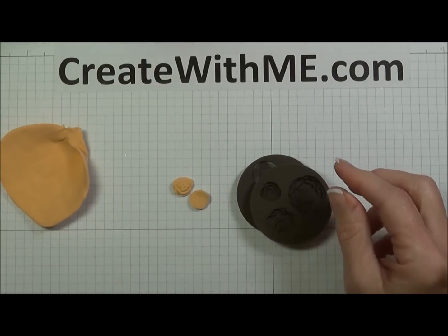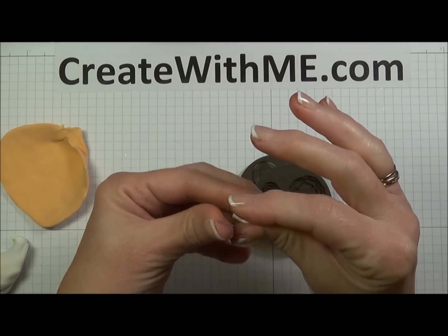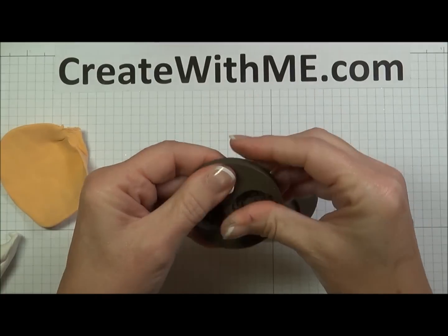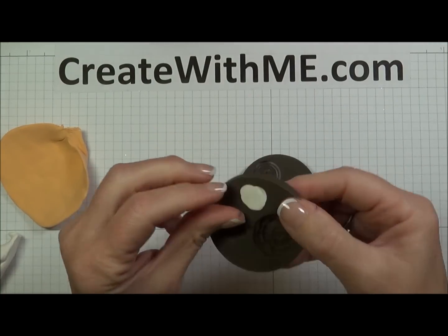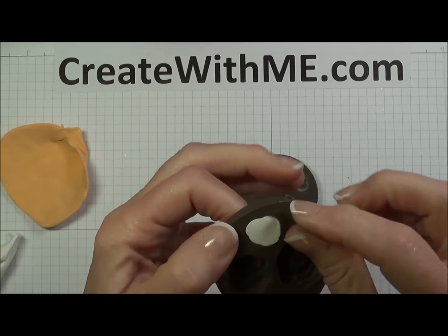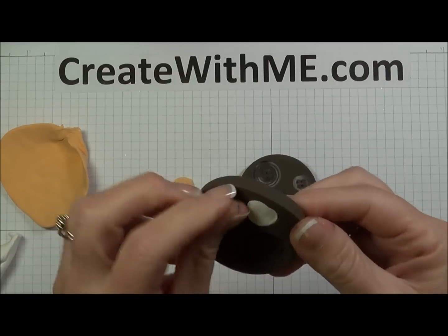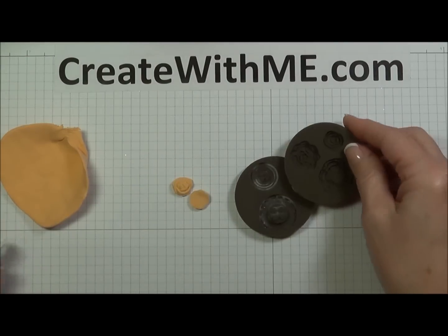What I did find is, if you take it directly out of the package — here's the white I just pulled out — and put it in the mold and flatten it out, it kind of sticks. It's not releasing. So just be patient and let it sit for just a little bit. You can get it out, but it distorts the flower.